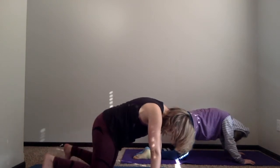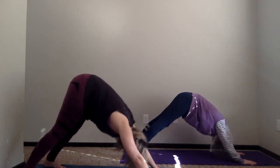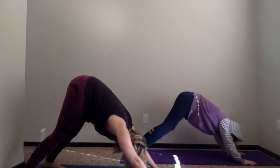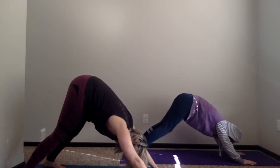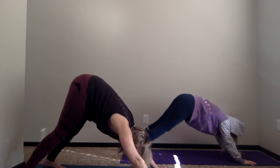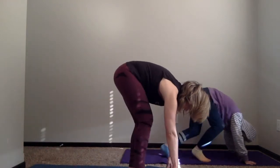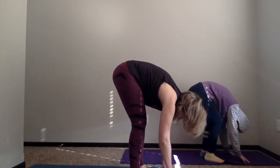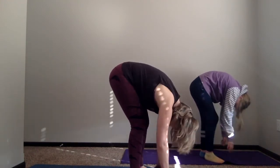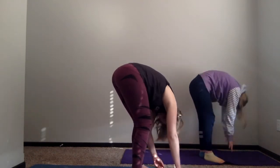Now we're going to tuck our toes one more time and lift our hips really, really high, back in downward dog. You can wag your tail again if you want. Then we're just going to walk our feet all the way up to our hands — here you just hang your arms, almost like you're a zombie, just sweeping your hands across the floor.